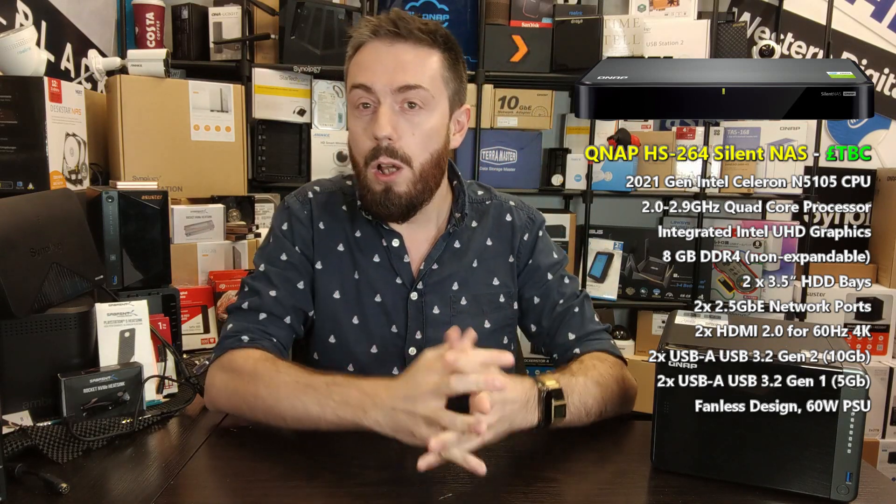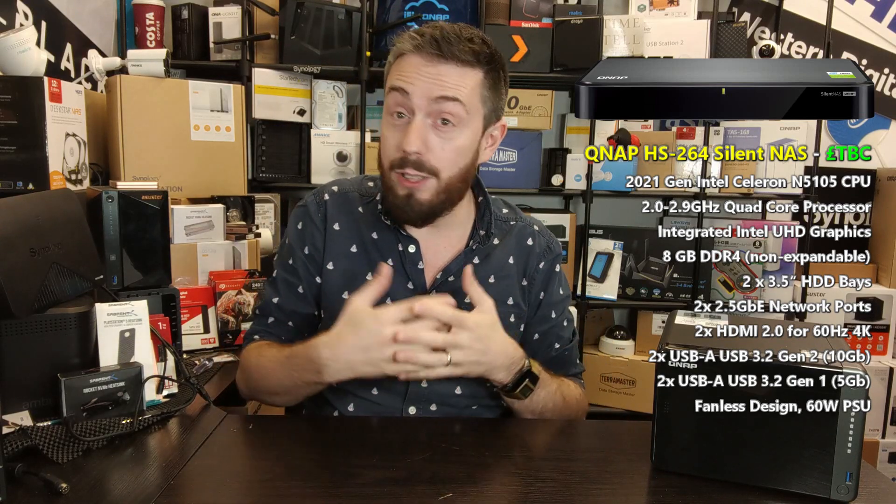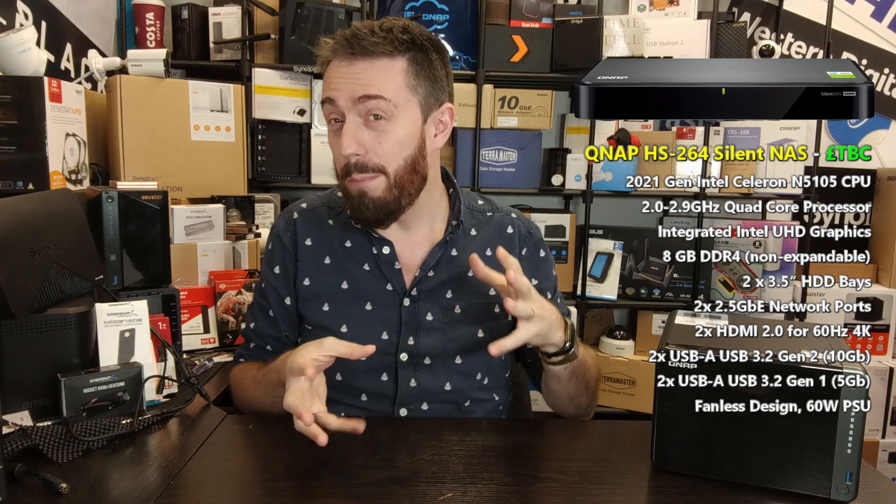Although we talked about this before, we've actually got a great deal more information on the specifications, found again with some information that was arguably accidentally put online by the brand. This is a new two-bay silent NAS system.